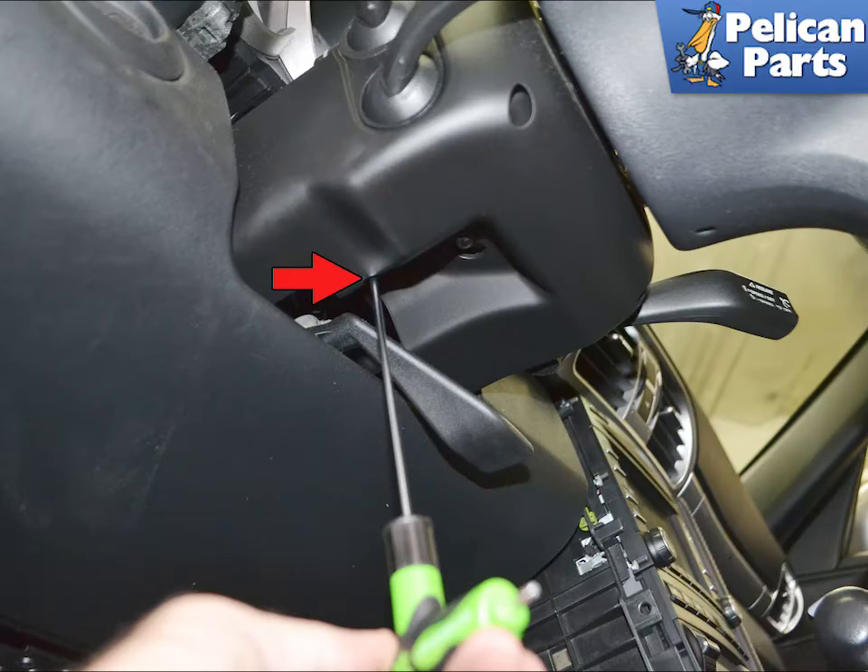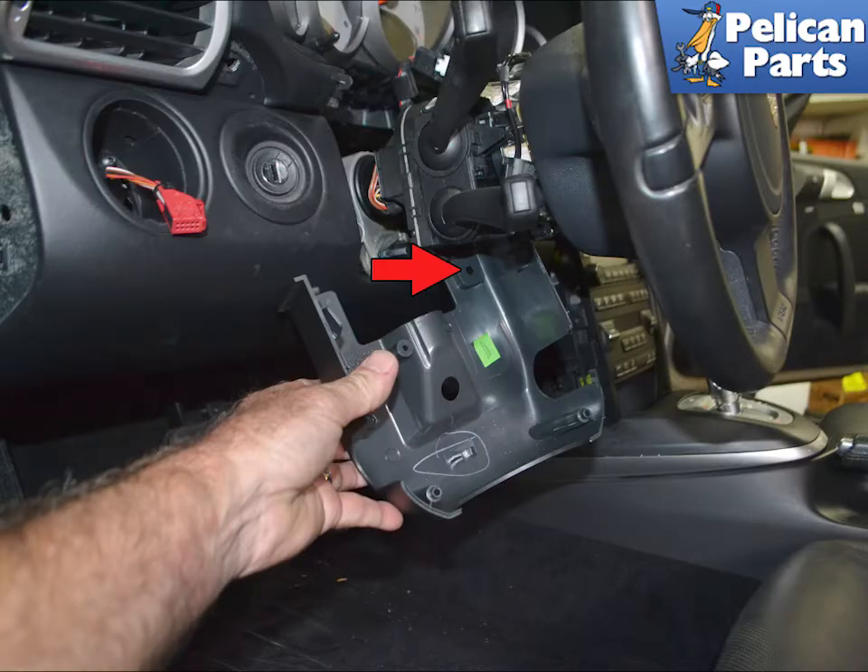Use a T10 torx and remove the single screw holding the lower trim piece in place. You can just lower this, but if you want to remove it for more room, separate the wiring clip from the trim piece.